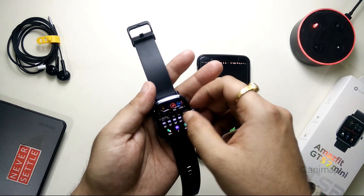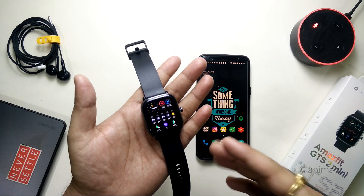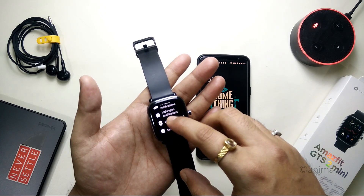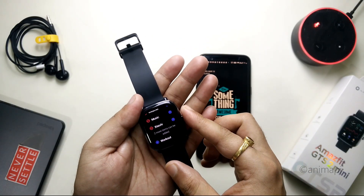Previously the integration of Alexa was not working — as you can see over here, if I swipe left I get Alexa, so I can directly launch it from there. But this option was not appearing on the watch even after going to Settings, then Preferences, and even the Shortcut Apps — this Zio AI option was not available in the Shortcut Apps.